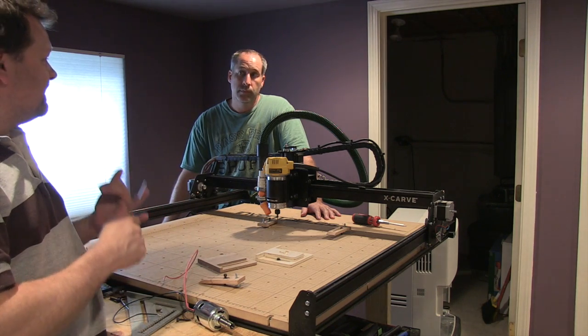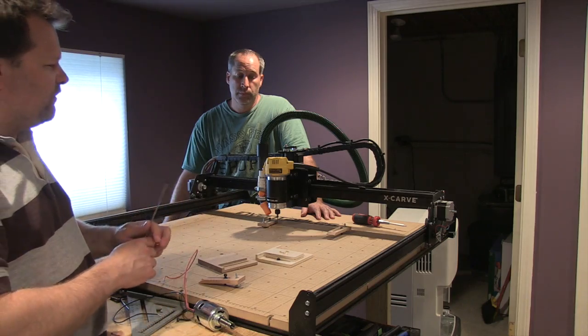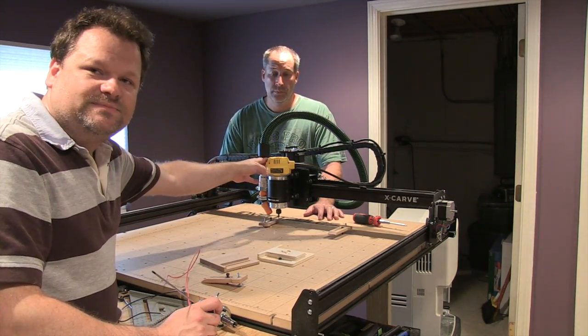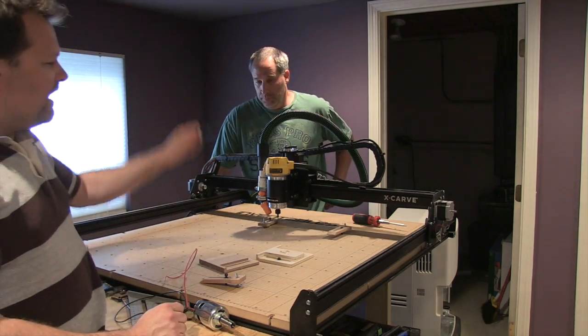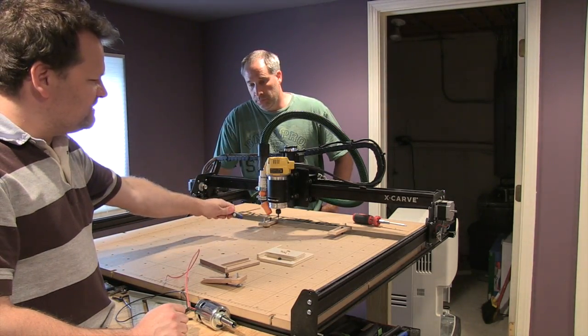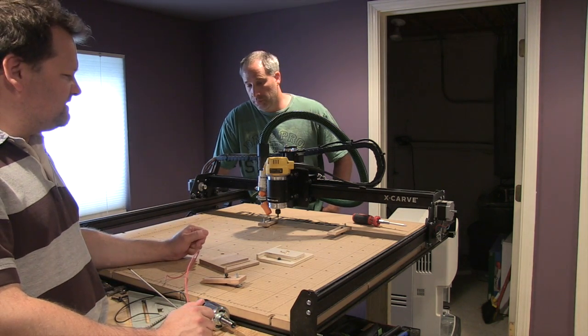Putting the DeWalt DWP-611 on there really rejuvenated this machine. You're not getting any stalls, you've got a lot of power, and it's got an LED light on it. The only downside is I have to control the speed manually, which is not a big deal. Also on Inventables I saw a dust collection system, which I'm still figuring out until I get the perfect situation going.